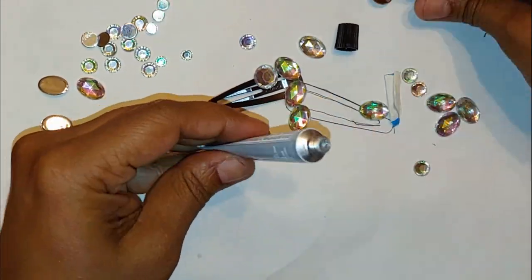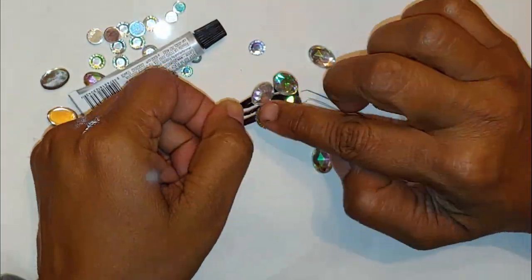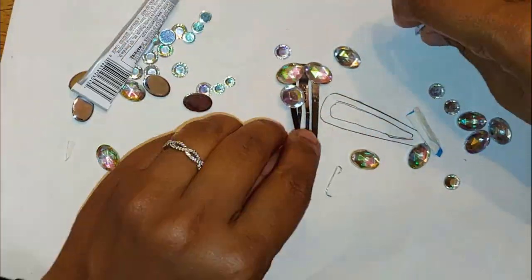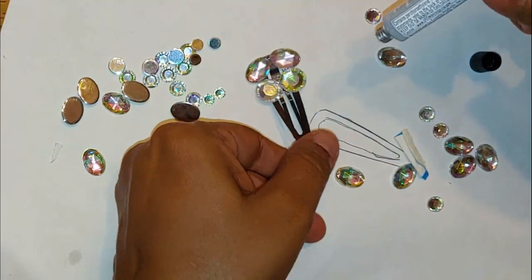Leave the clip open when you're putting glue on so that you don't accidentally close them shut. Initially I started by placing the glue on the back of the crystals, but as we go forward you'll see that I thought it was better to put the glue down directly on the clip itself.